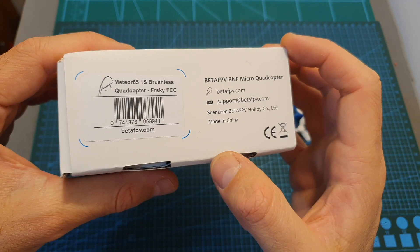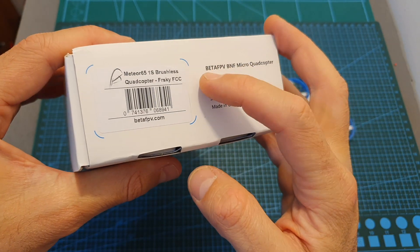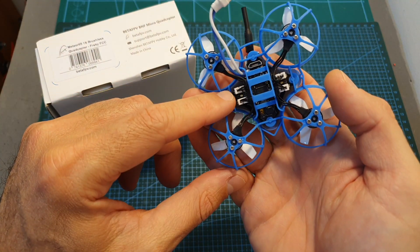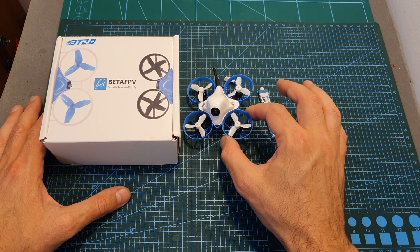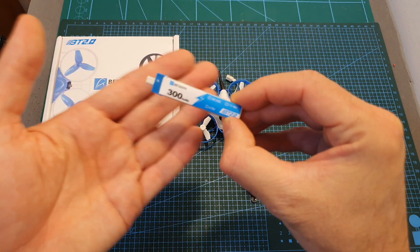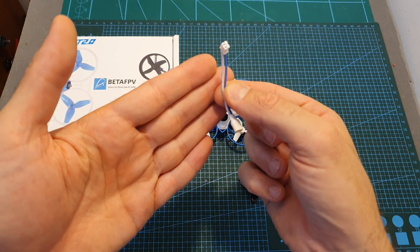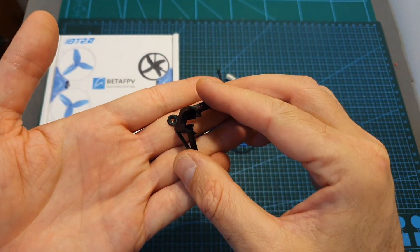The Meteor 65 is available both in Bind and Fly and Plug and Play versions. I've got the FrSky version so the receiver is built into the flight controller. Inside the box along with the Meteor 65 you can find a 1S 300mAh LHV battery, a PH 2.0 to BT 2.0 adapter, and a 25 degree camera mount.